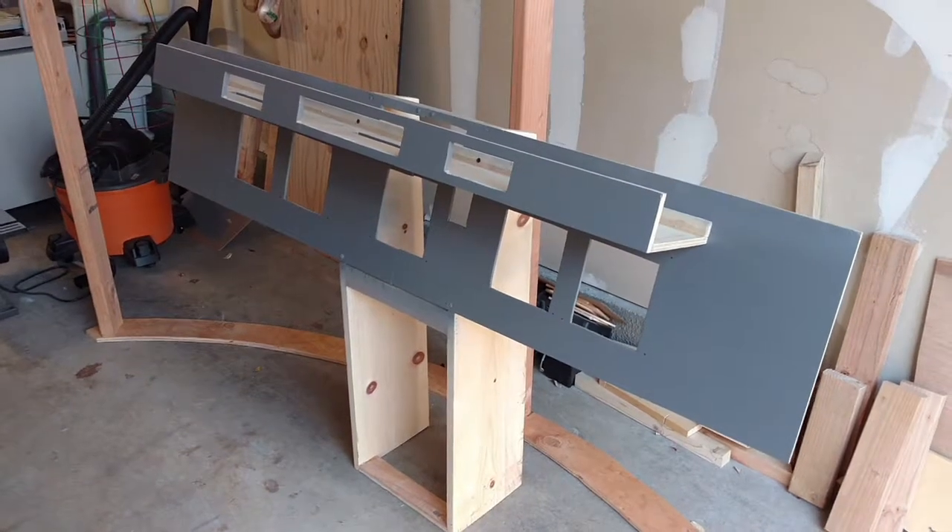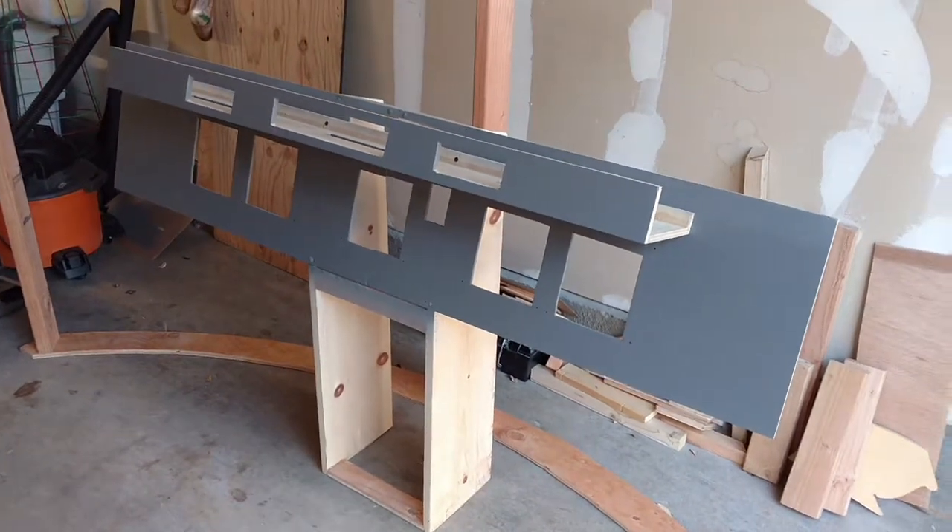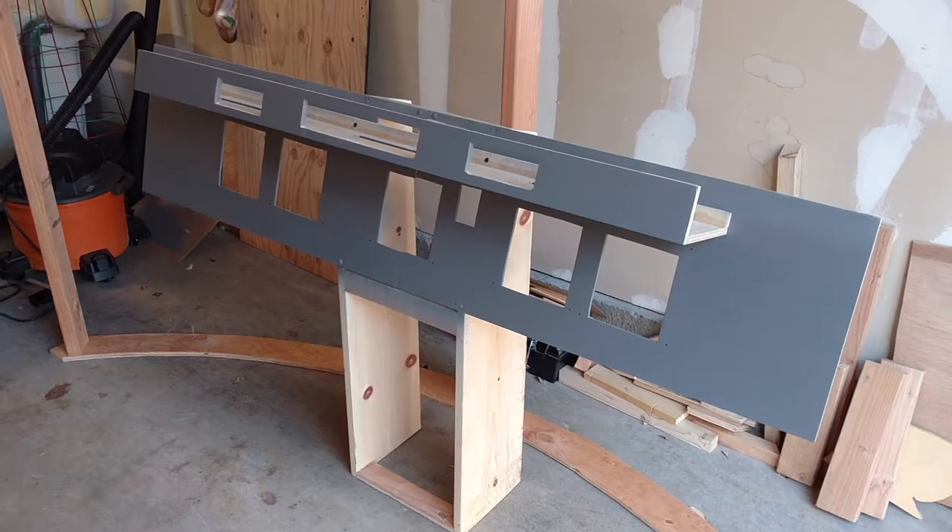Hello everybody and welcome to another Jetsim flight video — another update here on the Embraer 145 simulator project that we're doing.